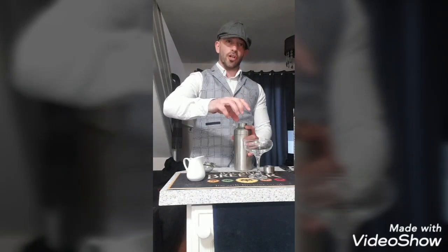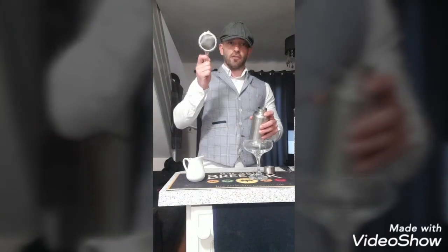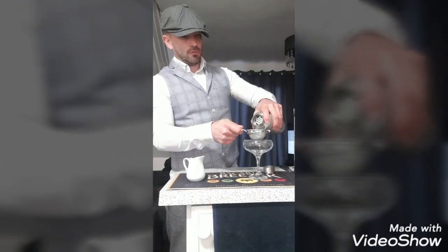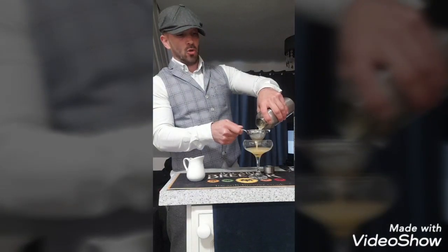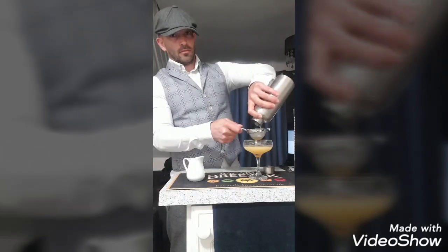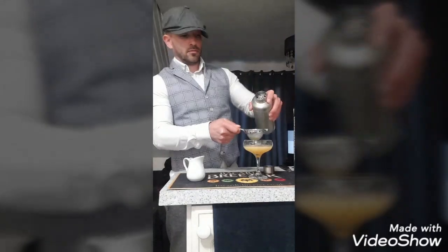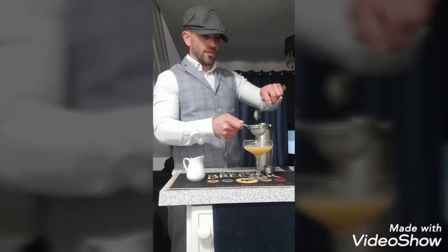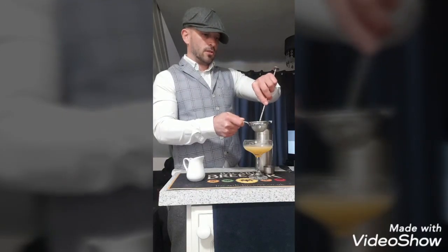If you're using a Boston shaker, which uses the glass base and the stainless steel base, you'd need a Hawthorne strainer to strain it out. However, because it's a standard shaker with a strainer built in, the only thing you're going to need next is your fine sieve, which is what you're going to pour your cocktail through — just to make sure there are no small, fine bits of ice or any pulp. Just to get rid of the last few bits, I'm going to mix that in with my bar spoon to get rid of the last bits.